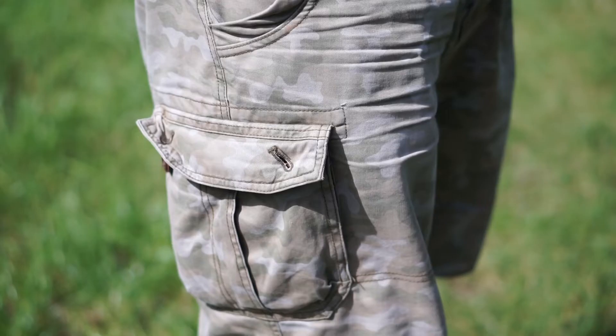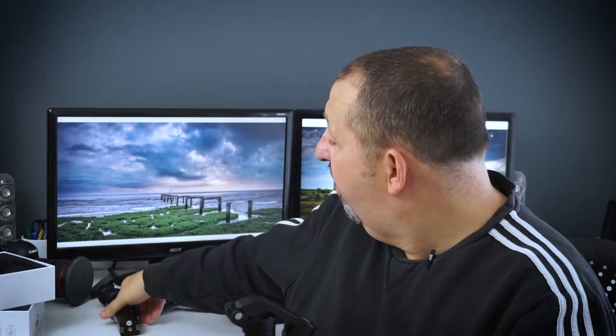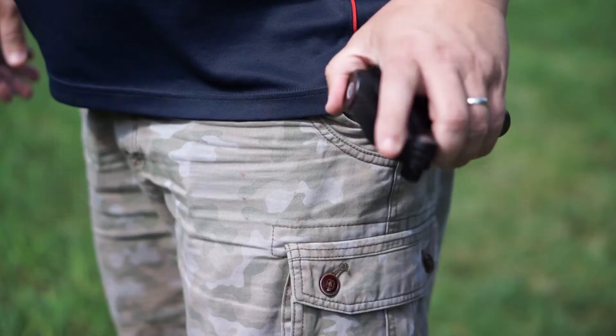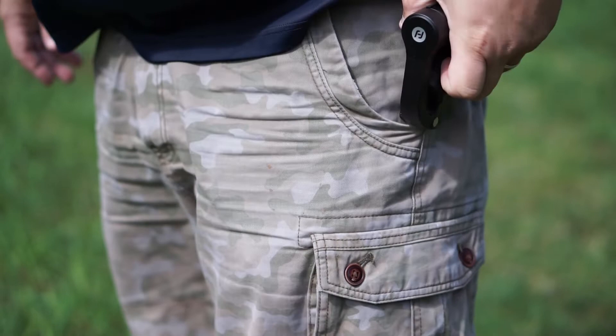Will it fit in everyone's pocket? Probably not — not if you've got a pair of tight jeans on. But if you've got cargo shorts, a coat, or a small bag, you'll be fine. My current gimbal, I have to work out where I'm going to put it — it doesn't fit in any small bag or any of my pockets when I'm out vlogging in London. Whereas this one will fit nice and comfortably either in my pocket or in my bag.